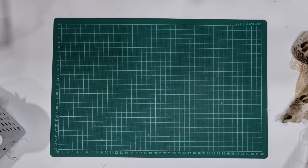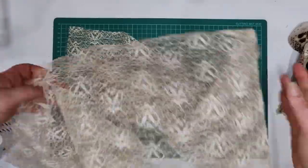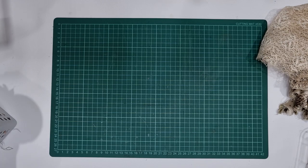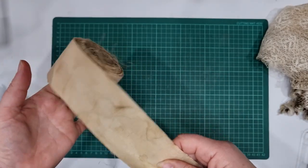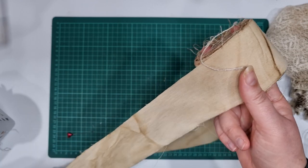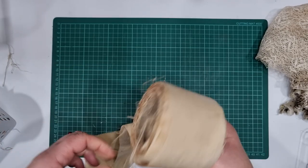I also used some coffee-dyed lace — this was just an old curtain that I coffee-dyed and it came out nice and dark. I also had a few rolls of plain white cotton fabric — selvage or something — that I bought three rolls of at a recycle center and I coffee-dyed it, so I've been using that as well.